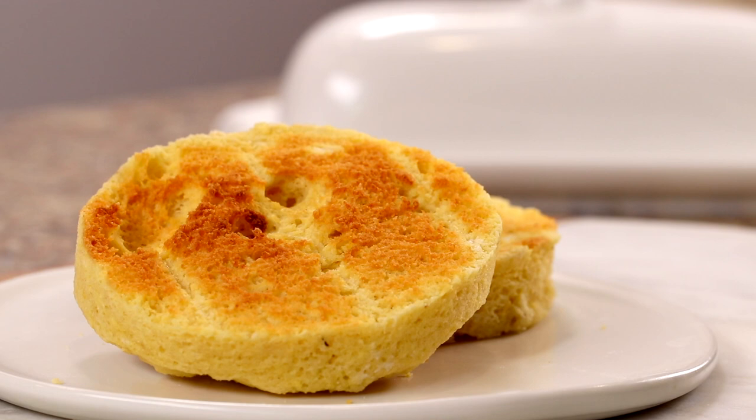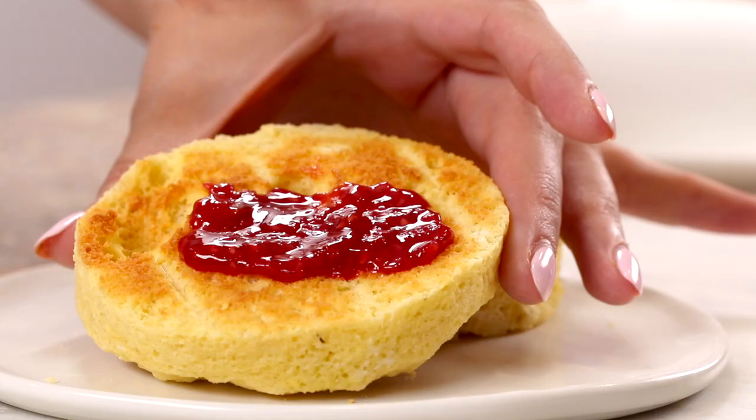Hi everyone, it's Maya from WholesomeYum.com and today I'm showing you how to make a keto English muffin. This was one of my first keto bread recipes and it's still one of my favorites because it's so quick and easy. It takes just 90 seconds in the microwave and there's an oven option if you need it.